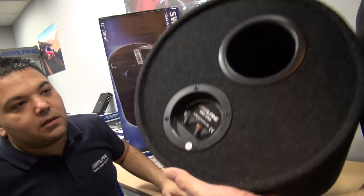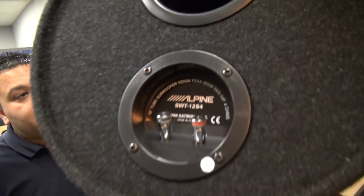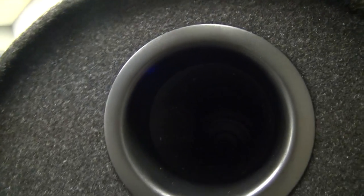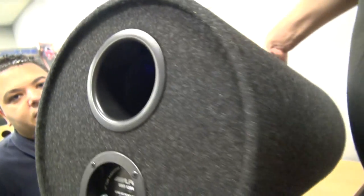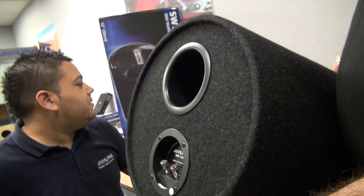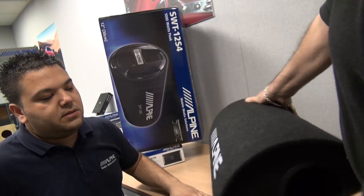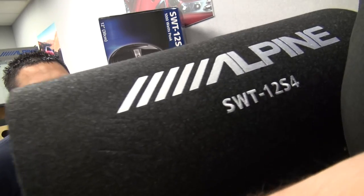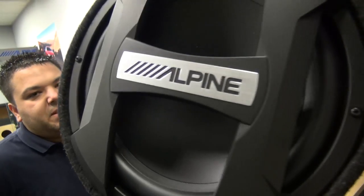Any idea what sort of amp you'd put with this? Well, the amplifier designed for this particular tube is one of our BBX range amplifiers. That's what it says — BBX — on the actual packaging. It's basically an entry-level product, which is still far superior to most.